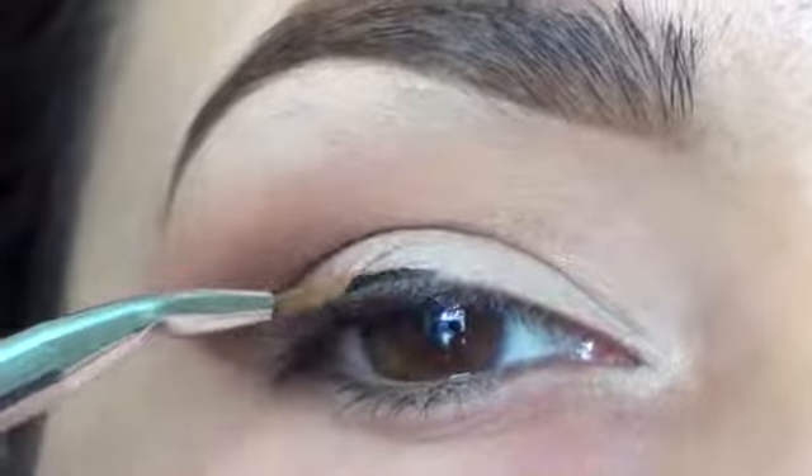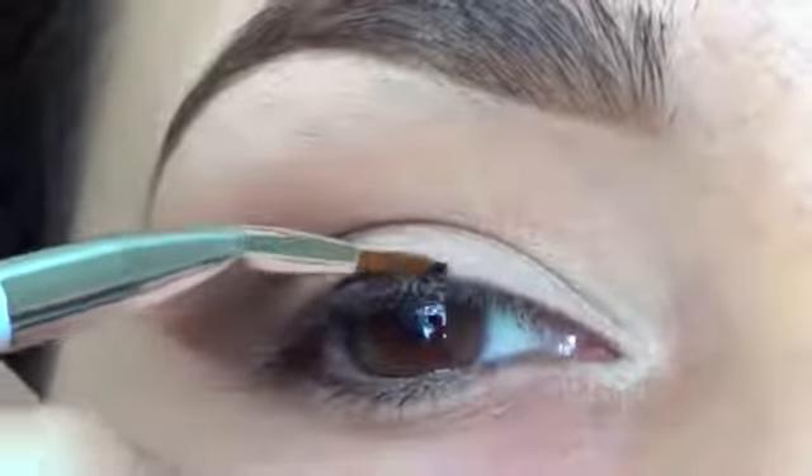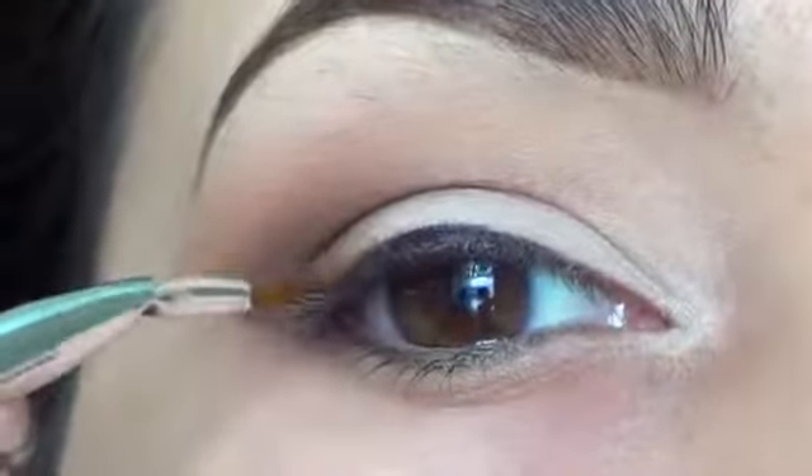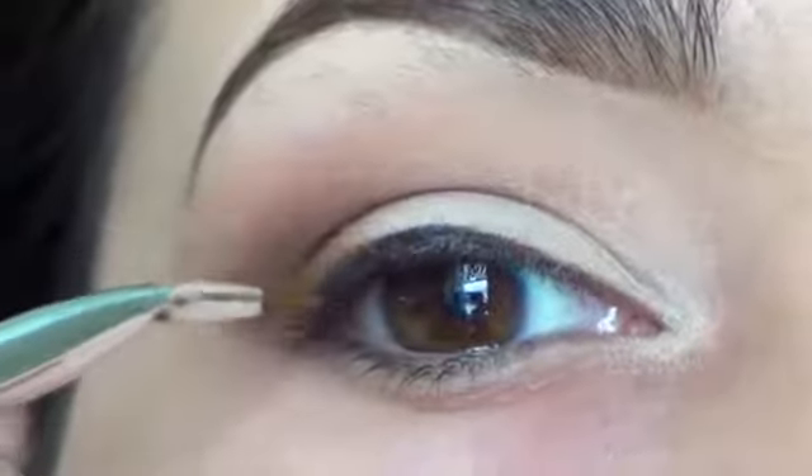Take the brush and apply it to the center of your lid. Where you put the brush down first is where you're going to apply the most product. Get really close to the lash line and then you can build the line thicker from there as you please.